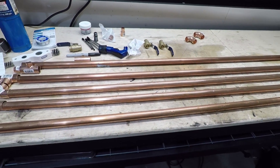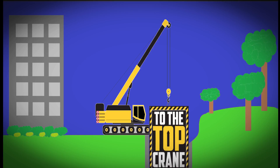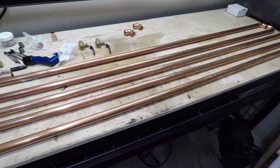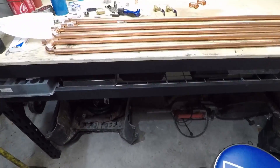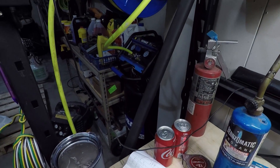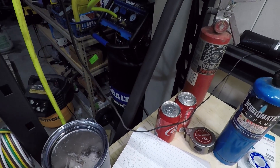Hey there everybody, Jimmy with Two of the Top Crane. And this is not a crane video. I was using my die grinder the other day and I learned I have a water problem on my compressed air system. I've just got a small compressor — a 26-gallon little Cobalt QuietTech. I'll give them a plug.